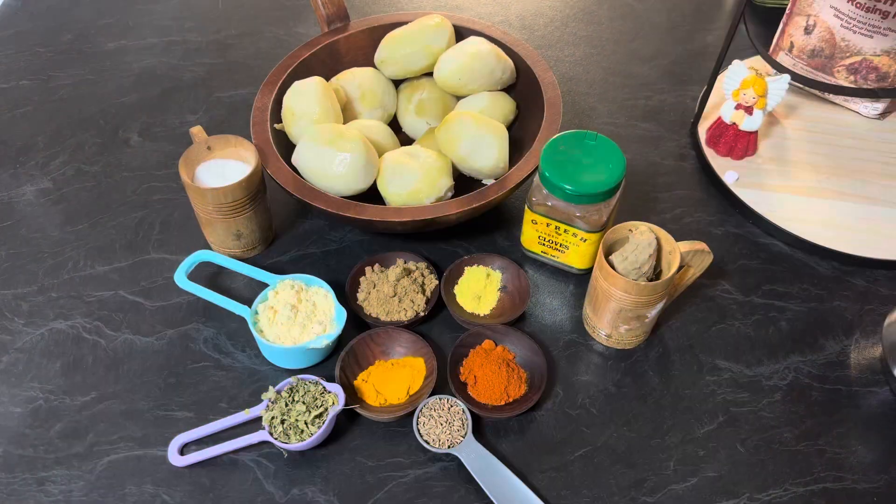Hi everyone, welcome to Enjoy Food and Travel. I hope you all are well. Today we are going to make potato curry.